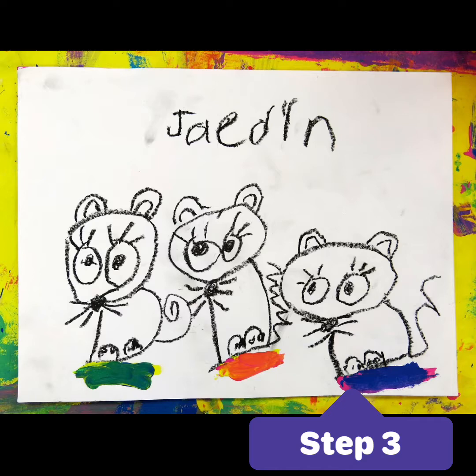First, you're going to need a piece of paper and a black oil pastel. You'll also need a little bit of red, yellow, and blue paint and a paintbrush. Make sure you pay close attention to the video and draw along with it. If you need to pause or rewind, you can absolutely do that. Enjoy and have lots of fun!